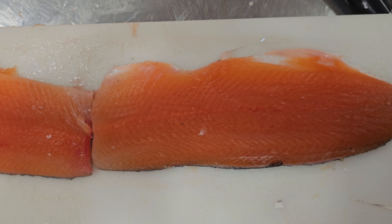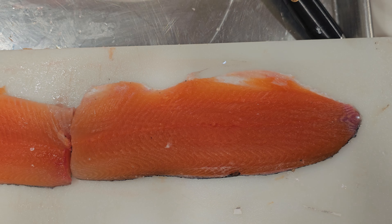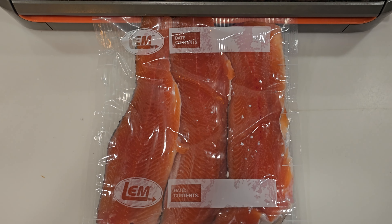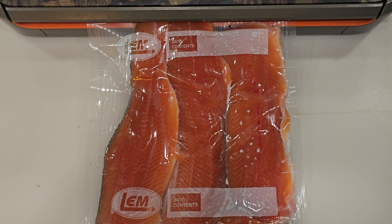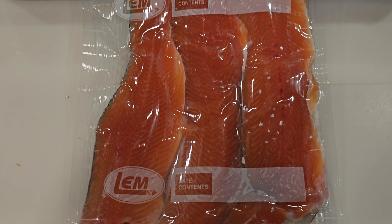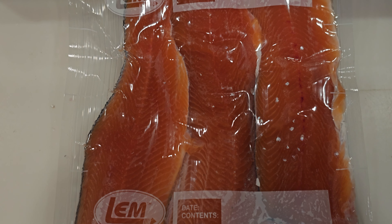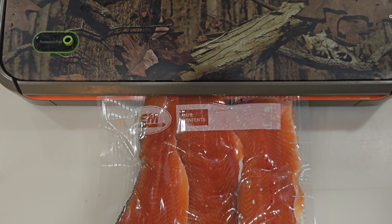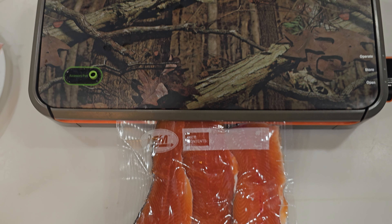I did not put these fillets in water at all, so the flavor is there. Now off to the packaging — this will seal them up and you'll be ready to throw them in the freezer, then ready to season them and put them on the smoker.